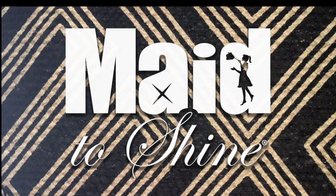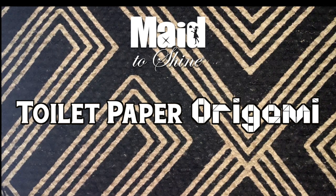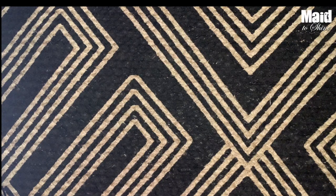Welcome to toilet paper origami with Made to Shine. Today we're going to be teaching you a few toilet paper folding tricks to make your TP extra fancy. So let's get toilet paper rolling.